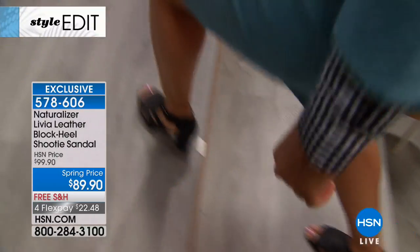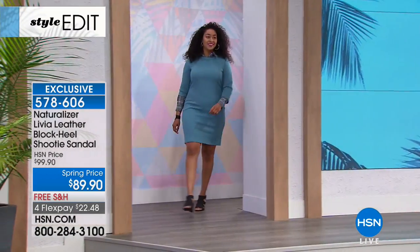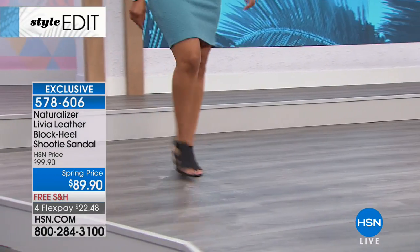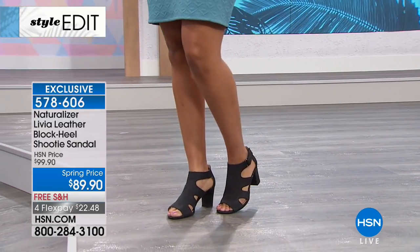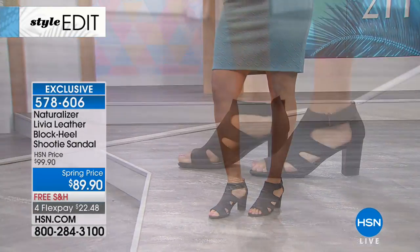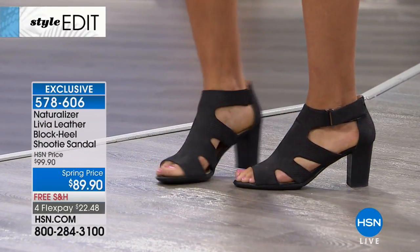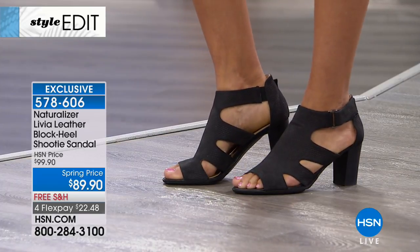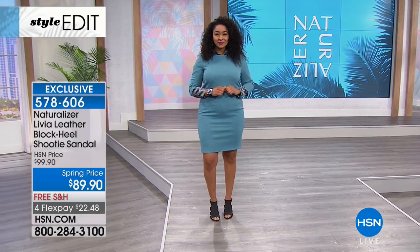Get them home, walk through the house, go out to your favorite place to eat, chat with the girls. The best compliment is when someone stops you and says, 'Where'd you get your shoes?' And then they say, 'Oh, but they can't be comfortable.' You're giggling on the inside because it's a Naturalizer — it's got the N5 comfort system already built in. And these are a sexy, exclusive shoe that could be yours.